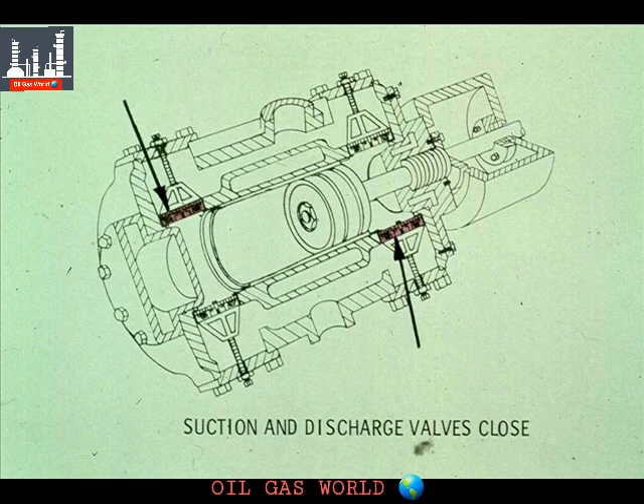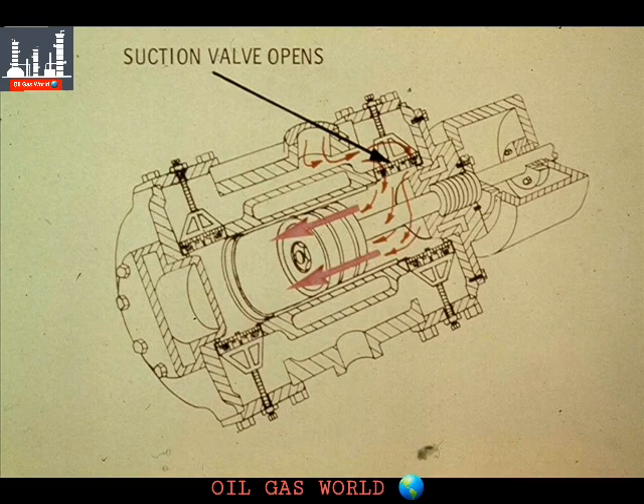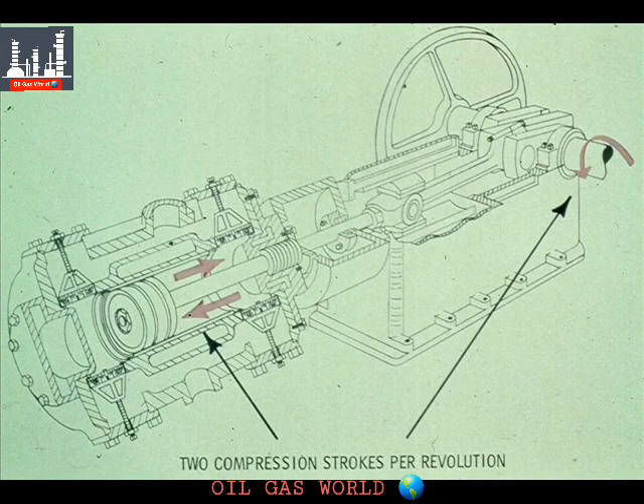When the piston reaches the crank end of the cylinder, the suction valve on the head end and the discharge valve on the crank end both close. The piston is now ready to begin the second half of the revolution of the crankshaft. As it moves back toward the head end, the suction valve on the crank end opens, pulling air into the cylinder behind the piston. At the same time, the discharge valve on the head end opens and air is forced into the discharge gas jacket. This action continues until the piston reaches the position it started from, completing the revolution of the crankshaft. Now you can see why this is called a double-acting compressor — it has two compression strokes for each revolution, compressing air or gas on both the forward stroke and the back stroke.